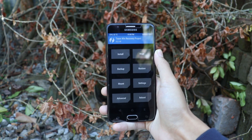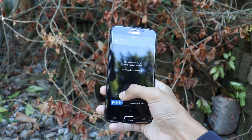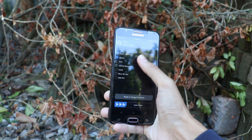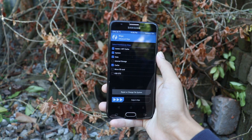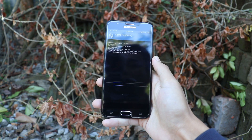To install the ROM, first you have to wipe your device. Go to the wipe option, then select Advanced Wipe, and select Dalvik cache, system, data, and cache. After selecting these four options, swipe to the right side to wipe your device.